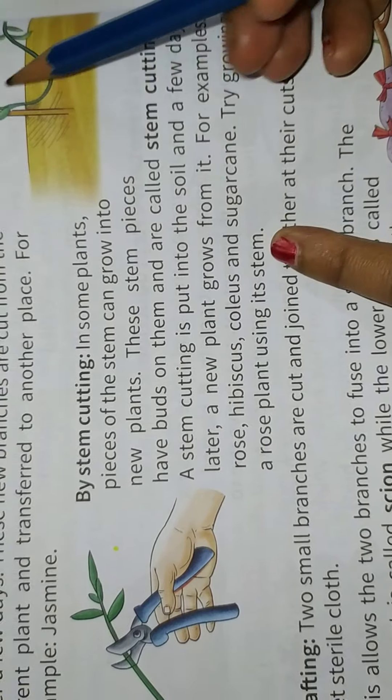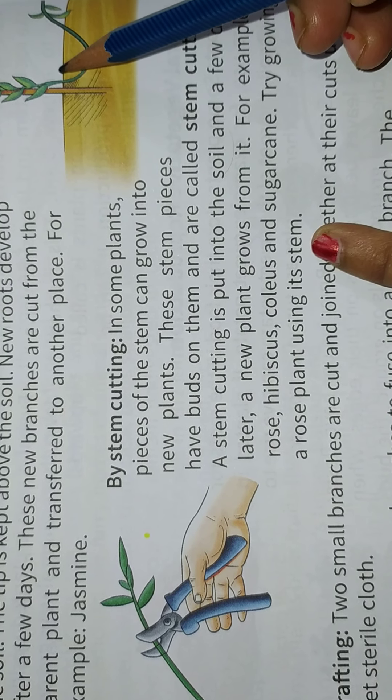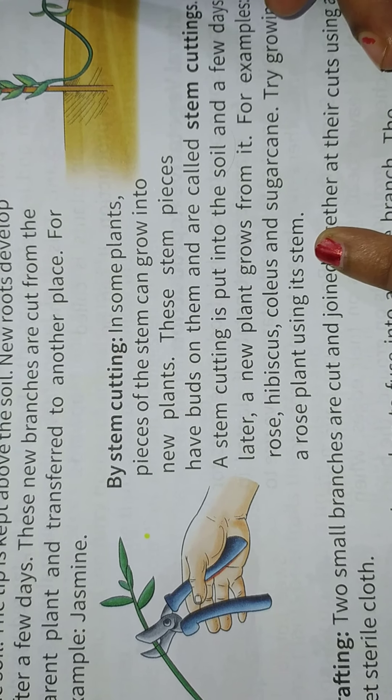For example, jasmine. This picture shows a root. The new plant is cut and moved to another place.